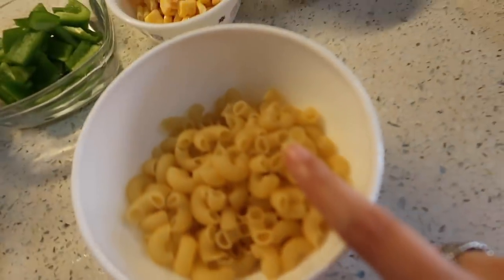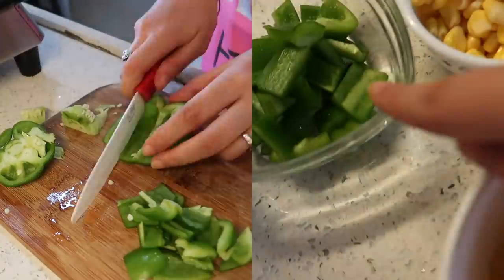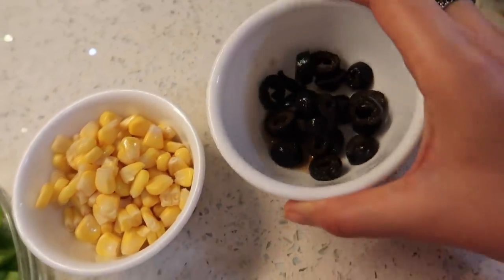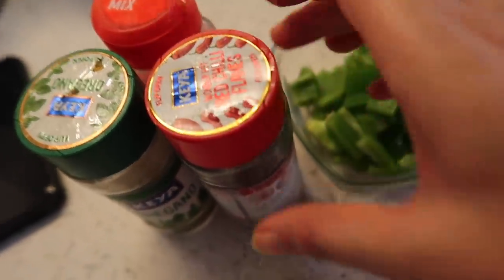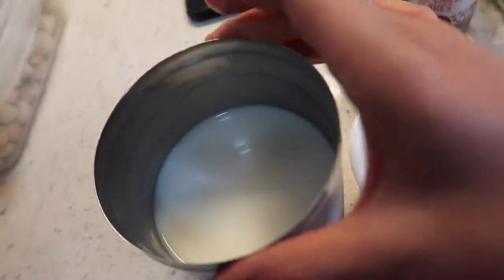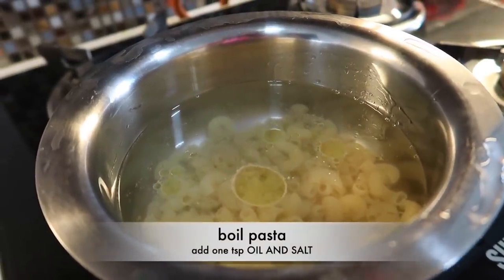We need pasta — this is a macaroni pasta, you can buy any kind. For veggies I have chopped capsicum, corns, and olives. We would also need oregano — you can use the Domino's pasta mix — and red chili flakes. For the sauce we will need some maida and milk. The first step is boiling our pasta, and I'm adding a spoon of salt and some olive oil to it.